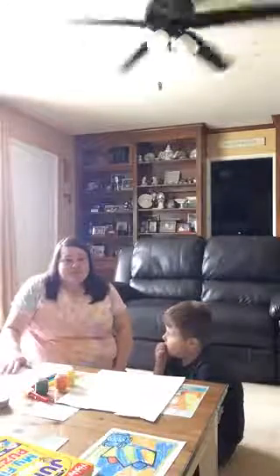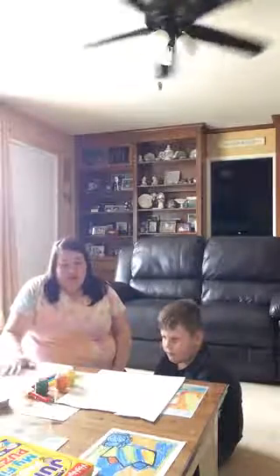Hi everyone! Today my son Spencer and myself, Miss Dawn, are going to show you how to make handprint flowers. The first thing you need is paint brushes, paint, and a piece of paper.